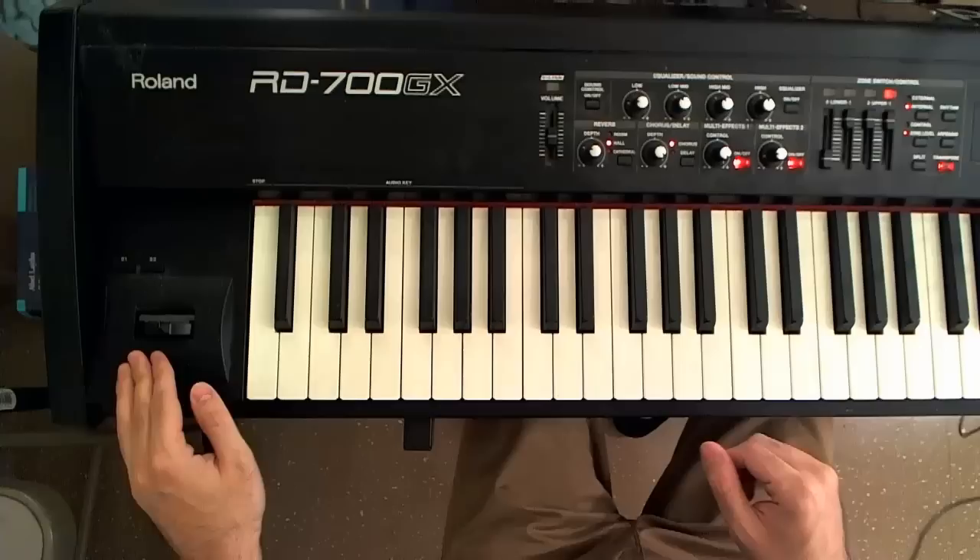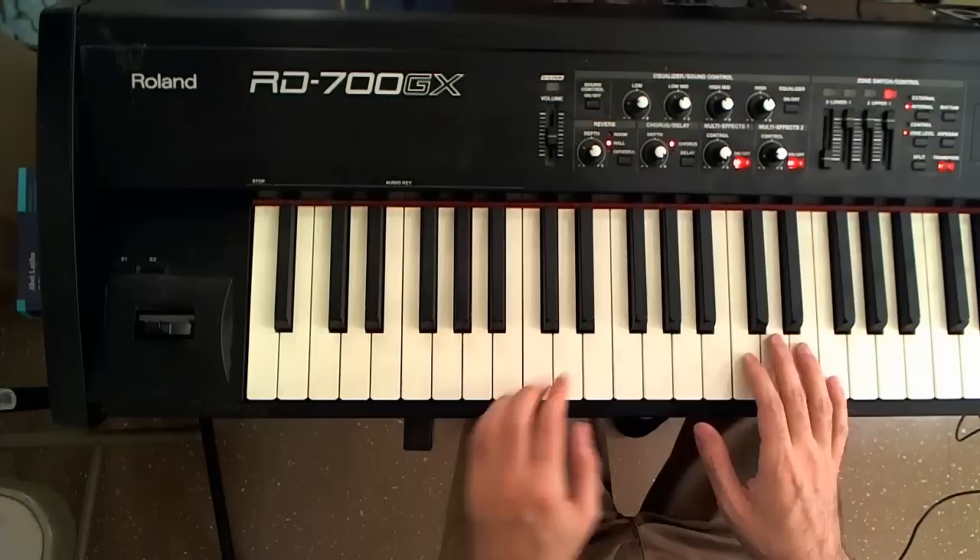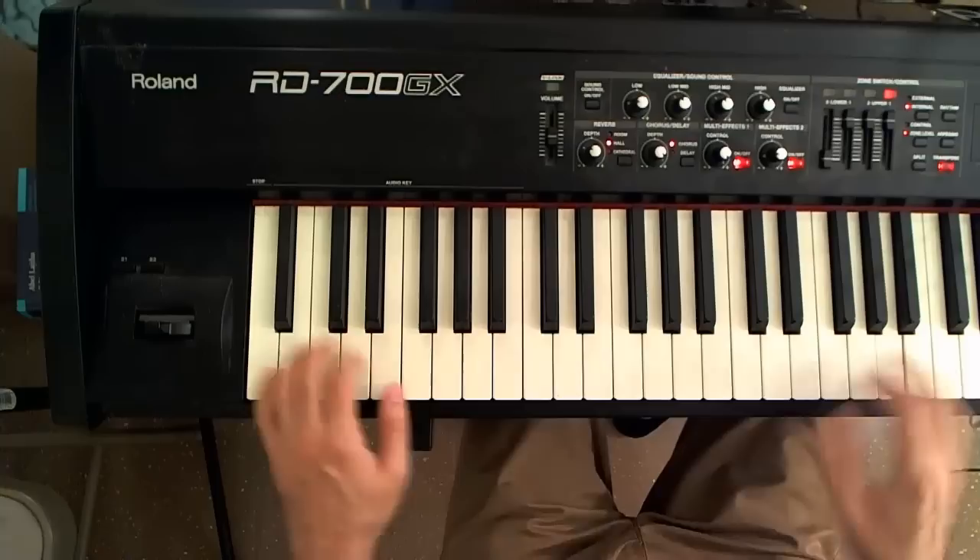Let me give you a few ideas on how to use it. We're going to use the pentatonic scale in A, so that's A, C, D, E, G, and A. It just repeats.